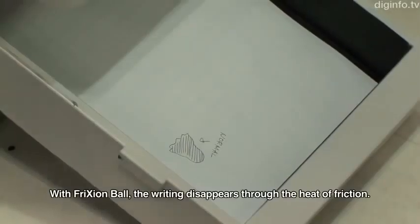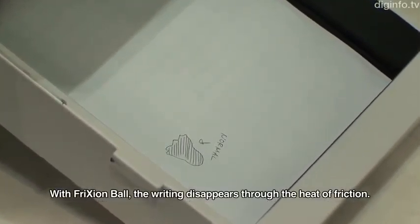So the recycling of sensitive documents is not recommended.